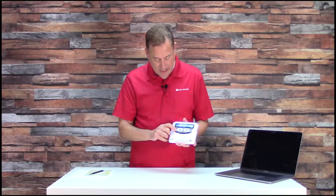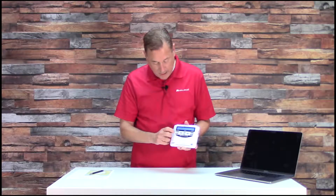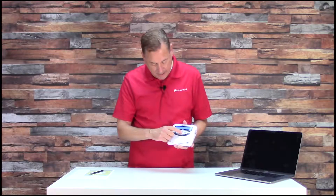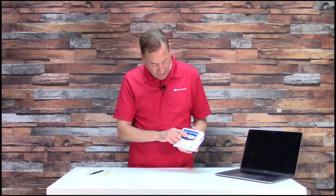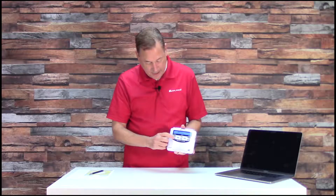When it says 02 empty, hit select. We're not going to do nearby, so arrow up or down until it says USA and hit select. Now you've got a listing of all the states. Alphabetically arrow up or down until you get down to Florida. There's Florida — hit select.